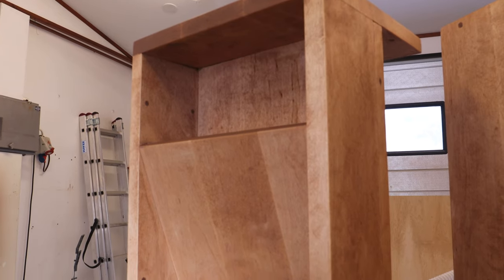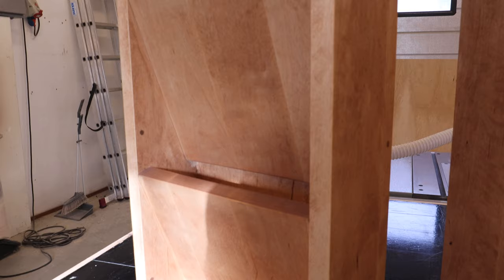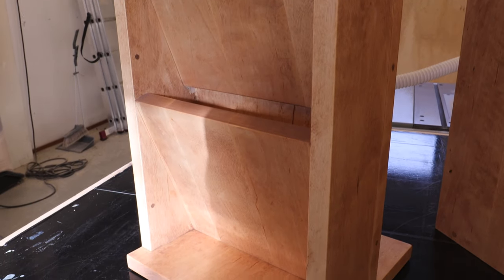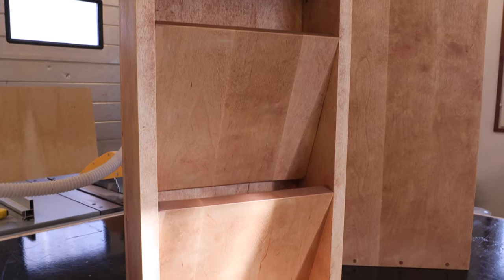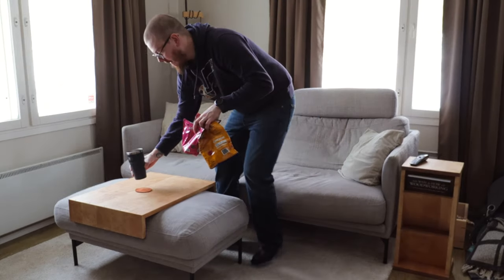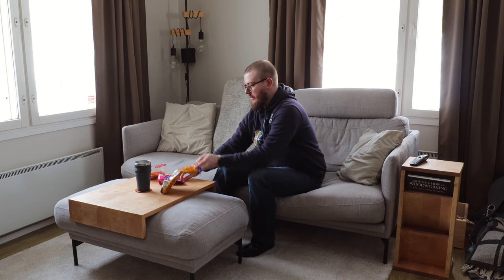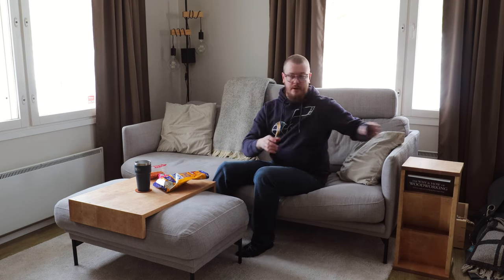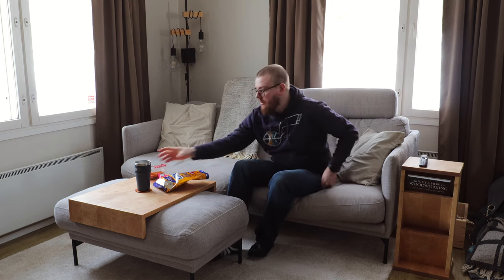This was a nice, smaller and quicker project to do. It took me two days from start to finish on these, which was really nice, and I really liked the multifunctionality on the other table. And most importantly, now I have a place to put my drink and snacks while laying on the couch. If you made it this far on the video, thank you for watching and I'll see you on the next one.